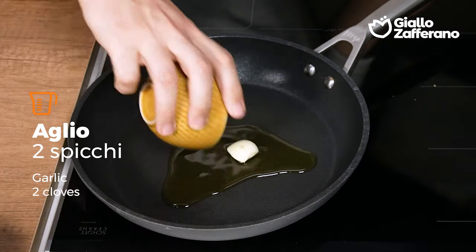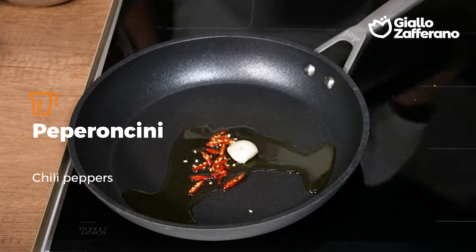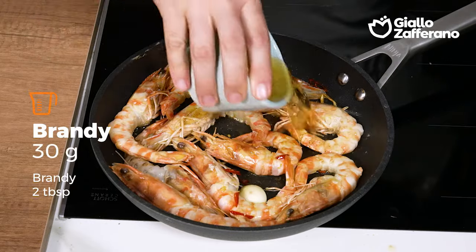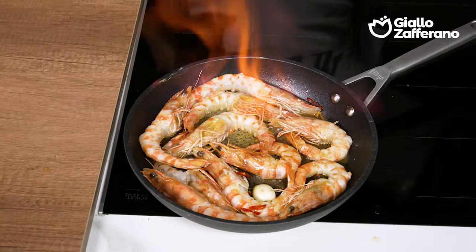In a pan with some oil, I'll fry the garlic and chili peppers for a few moments. I'll add in the matzankole and let them cook for two minutes per side on high heat. It's time to flambe with some brandy and I'll evaporate all the alcohol.